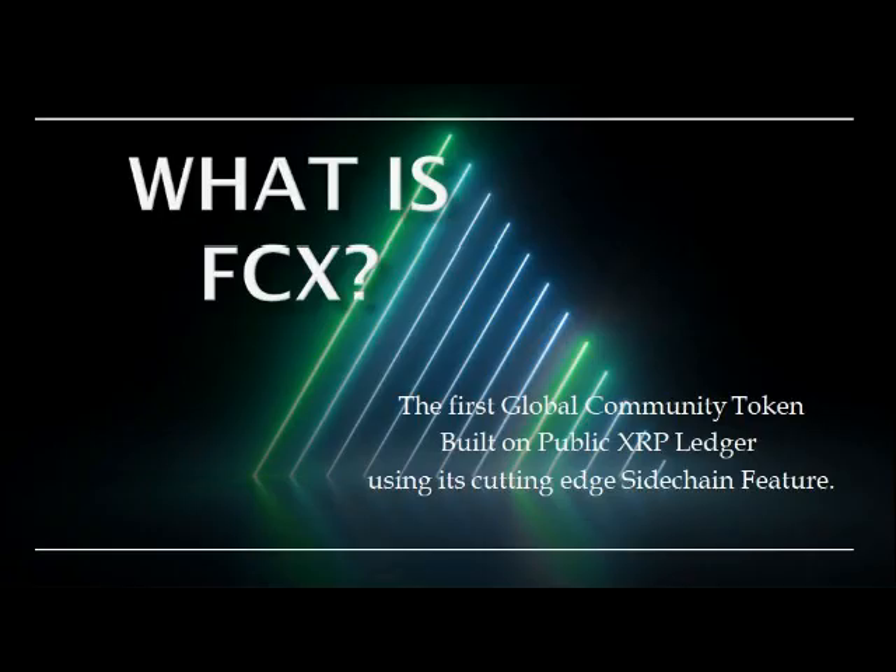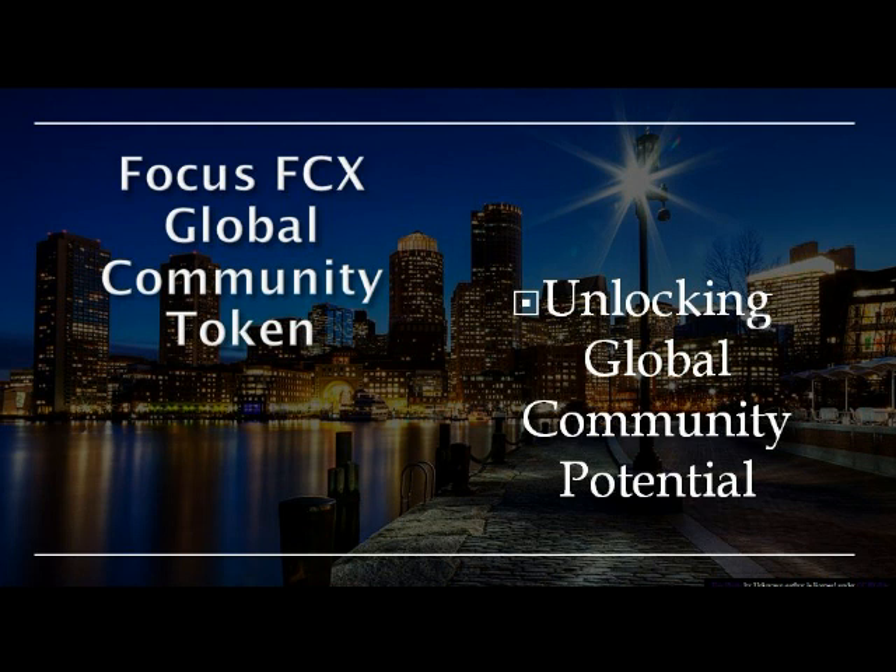FCX is the first global community token built on the public XRP Ledger using its cutting-edge sidechain feature. FCX: the Global Community Token — Unlocking Global Community Potential.